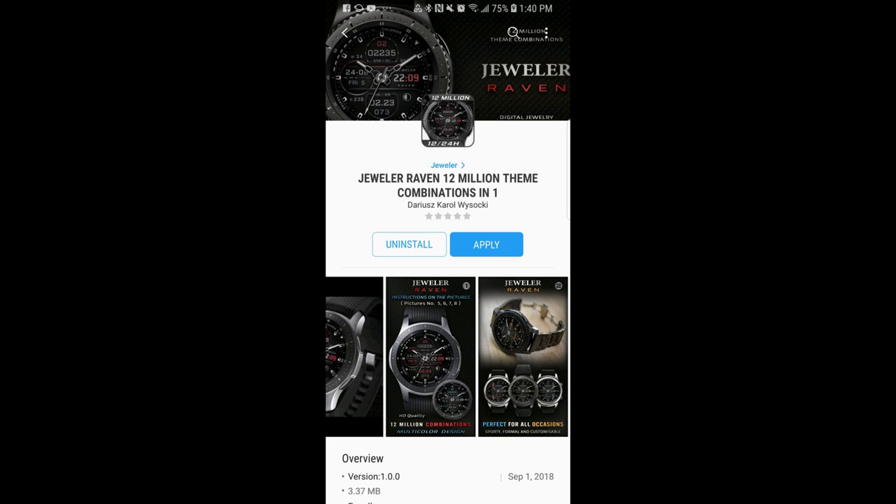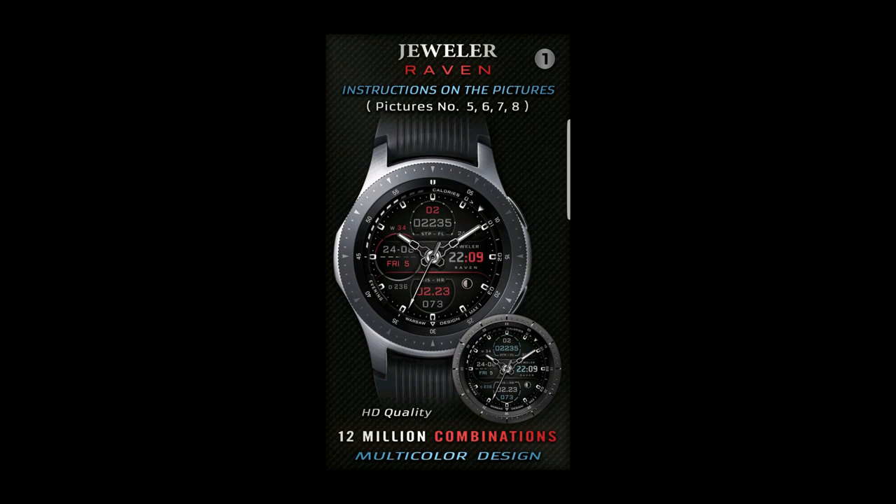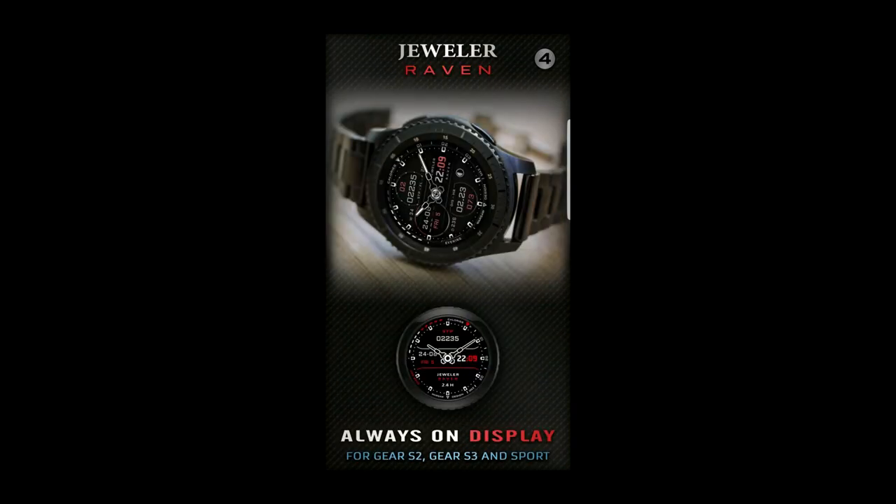Hey guys, welcome back to Jibber Jab Reviews and thanks for taking the time to check out this latest episode. In today's show, I review the newest watch face from Jeweler, and this is yet another powerhouse face in an already impressive collection. I'm also going to be giving away a free coupon code for this one, both here and to a registered user on the My Gear Watch website, so make sure you've signed up for an extra chance of winning. Let's go have a closer look at this new hybrid watch face from Jeweler.